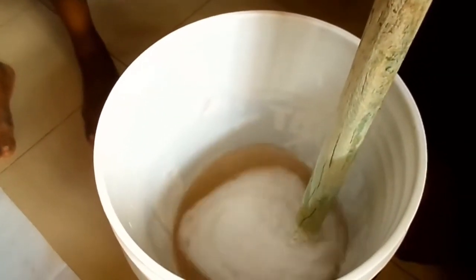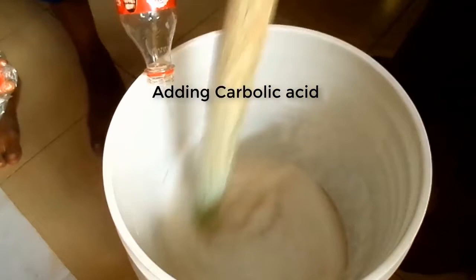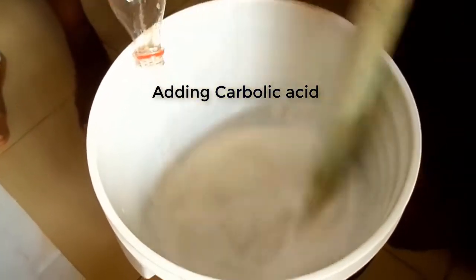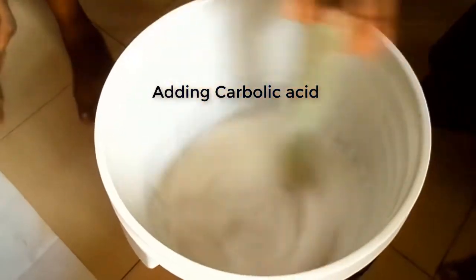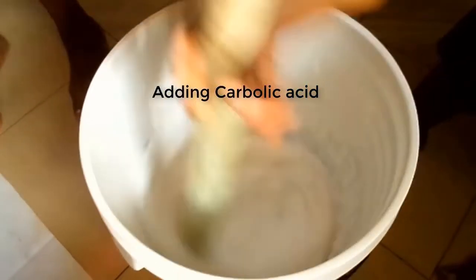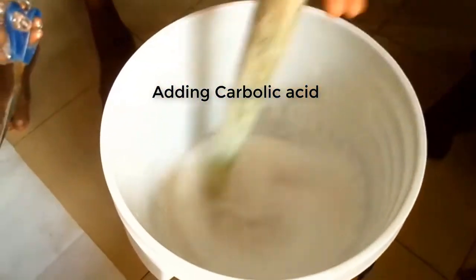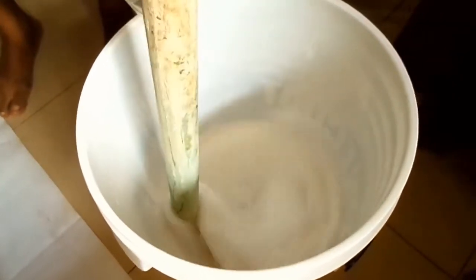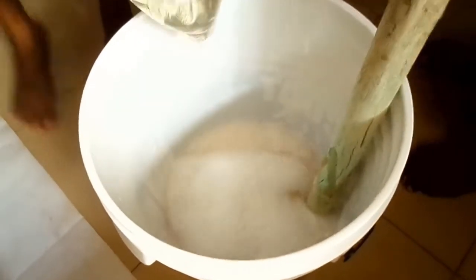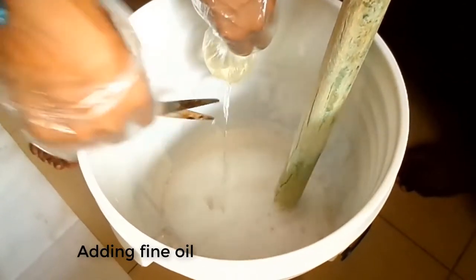The next chemical we are going to add to the mixture is carbolic acid. And the next chemical is pine oil.